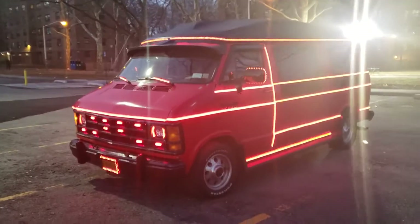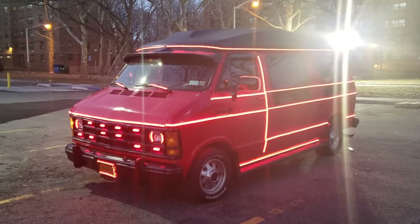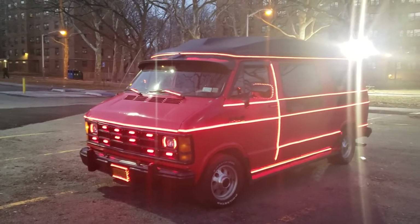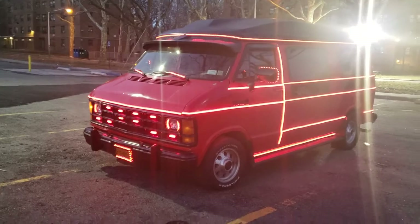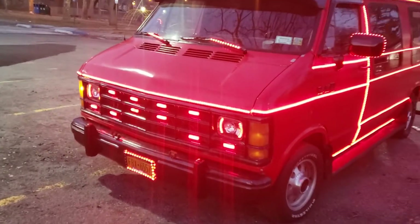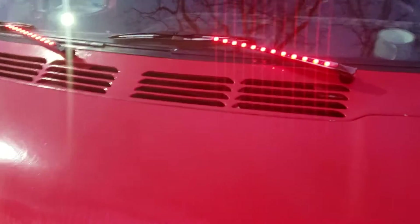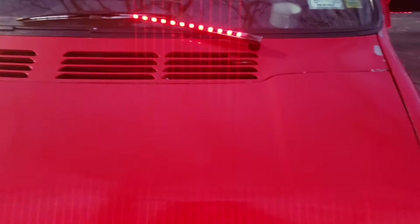I'm gonna put some more lights on the top, I got some more lines on the top I want to do. And also the top of this bank — all those lines up right here — I'm gonna light this up next.